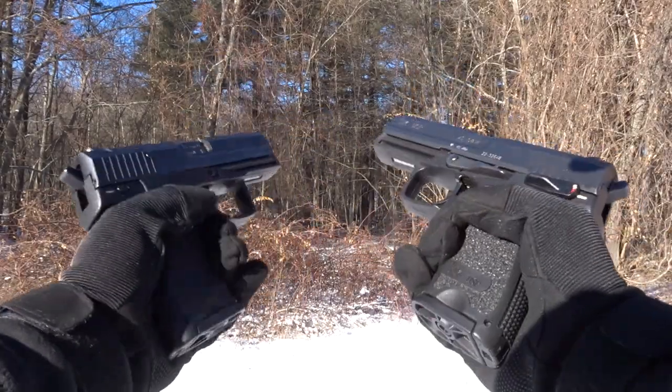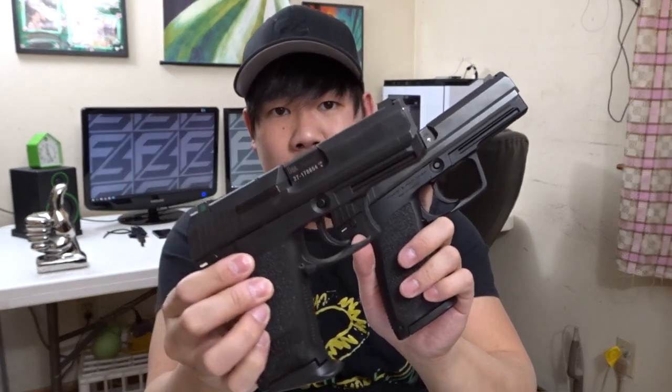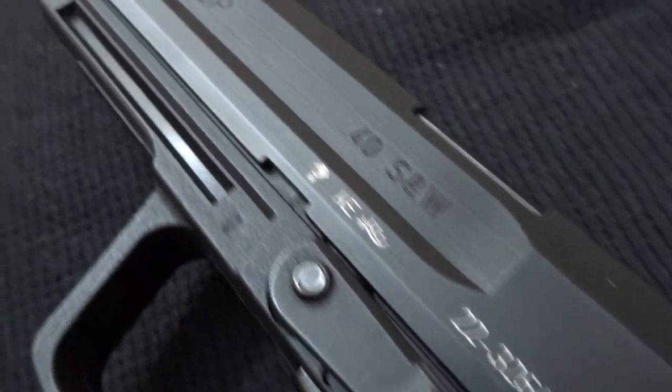USPs come in many different flavors. The two I have here are the standard versions, and they also come in a compact frame size as well, as you can see here. There's also a bunch of other ones such as the Expert, the Match, the Elite, and Tactical versions as well. On top of that, each USP has different variants — each variant meaning a different type of trigger and safety/decocker lever setup. Since the USP was designed to be modular, all these components are pretty easy to switch out, and each shooter can kind of tailor fit their own USP to their shooting habits or needs.